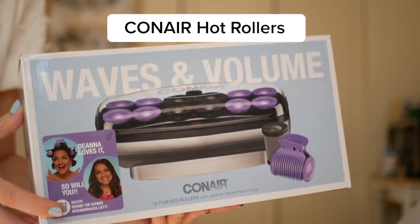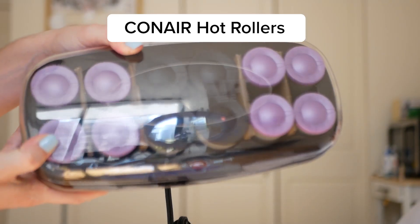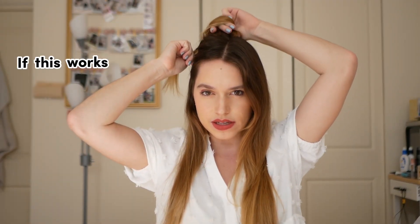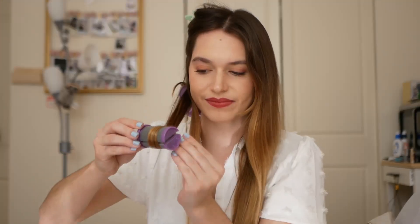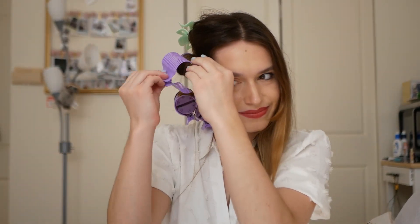We are going to start with the Conair Hot Rollers. These have to stay in your head for about 10 minutes. If this works, it will be a game changer. Once the rollers are warmed up, just take your hair and wrap it towards your head and clip it down. Make sure not to take too much hair — just enough to wrap fully around the roller.